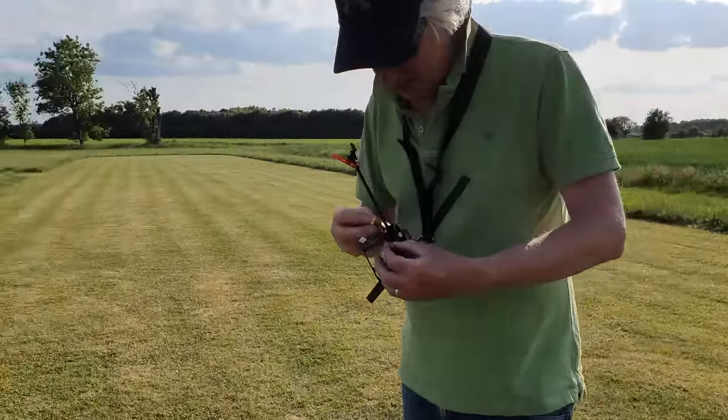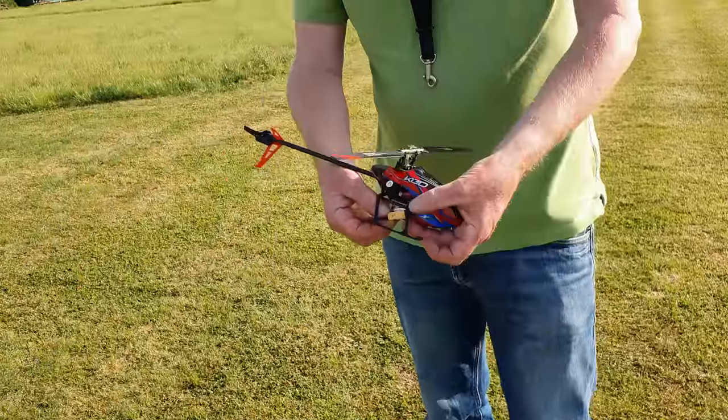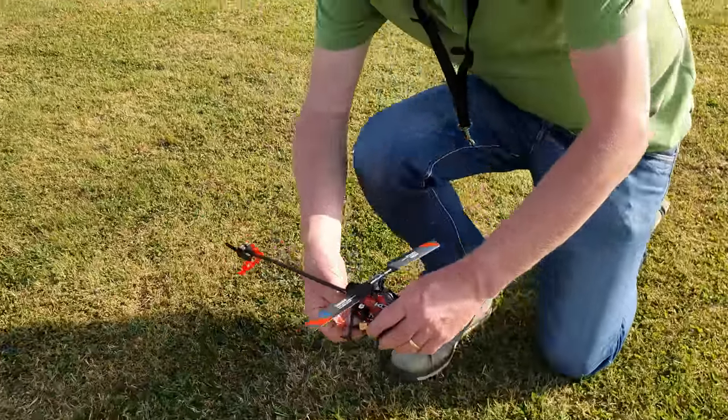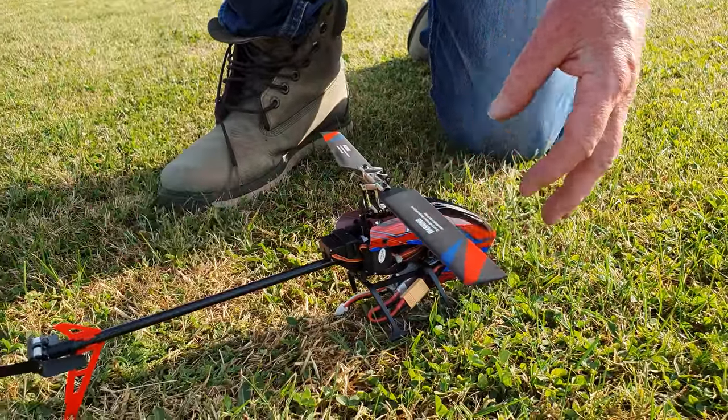So Greg's in the house and we're just powering up the helicopter. He hasn't flown for a long while so no idea how well it's going to work. We have power - hopefully we get more than 10 seconds out of it!